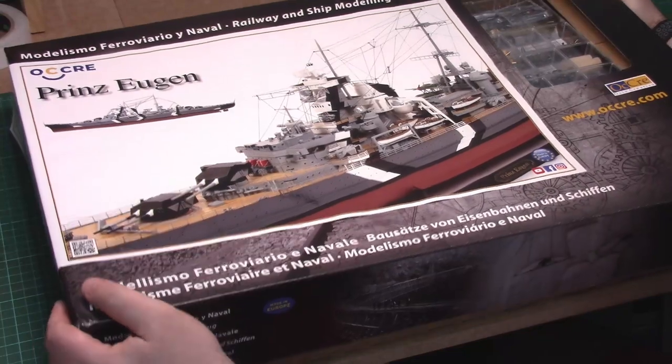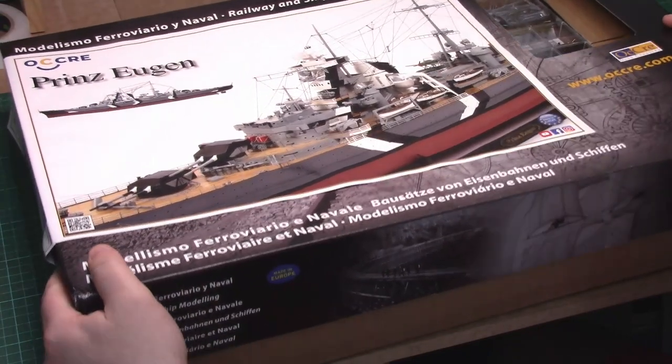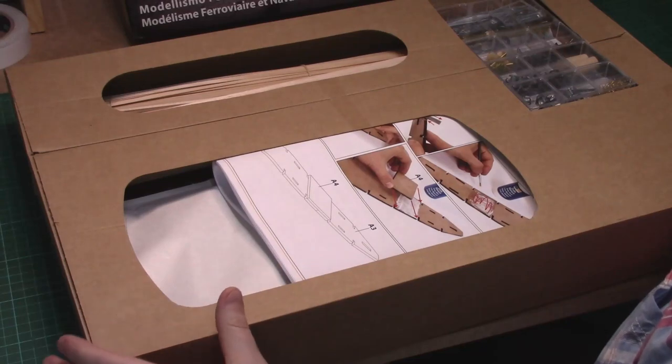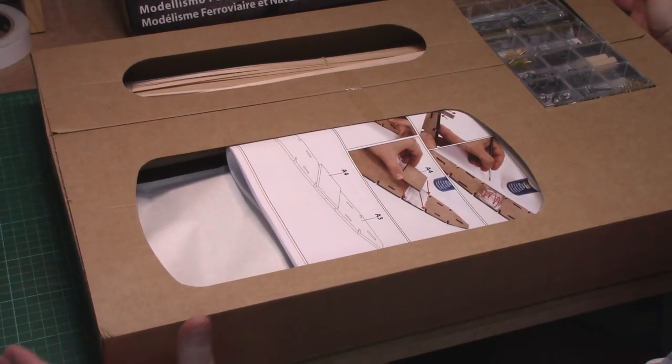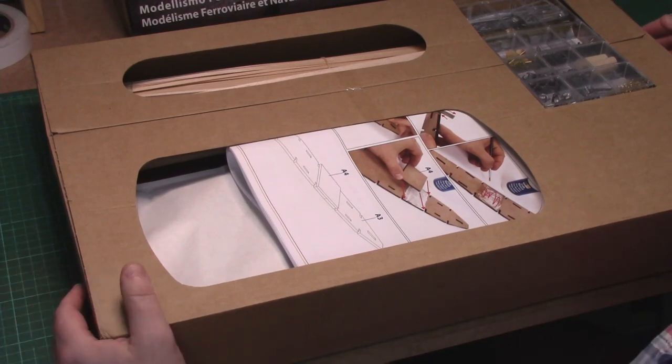Straight away you can tell it's an absolutely huge kit. I'm about to set my cameras up at different angles to try and get all the box in. It's going to be even awkward when you start to build a ship that's a good metre long.